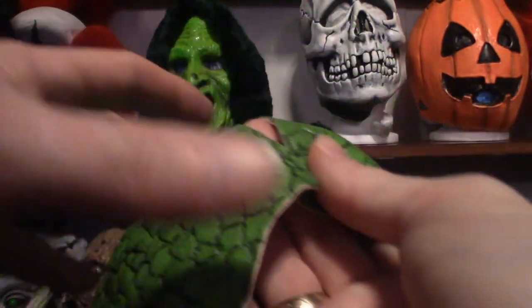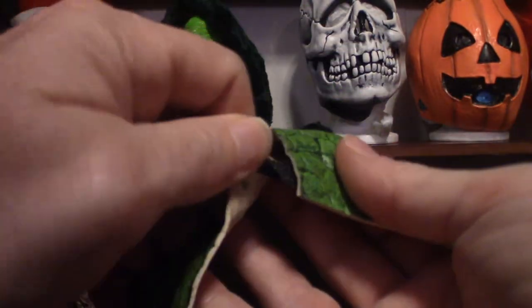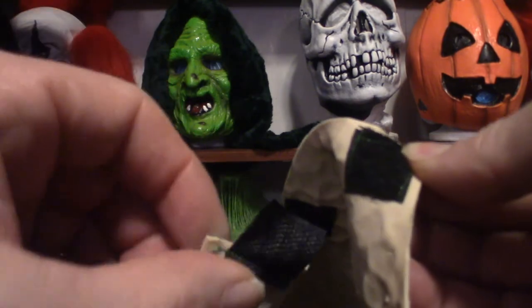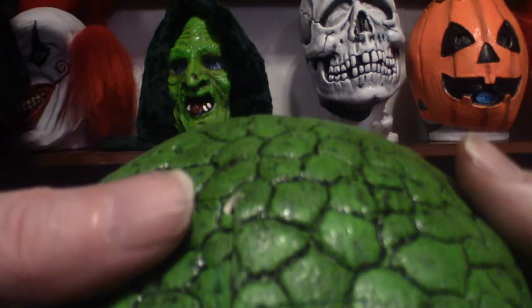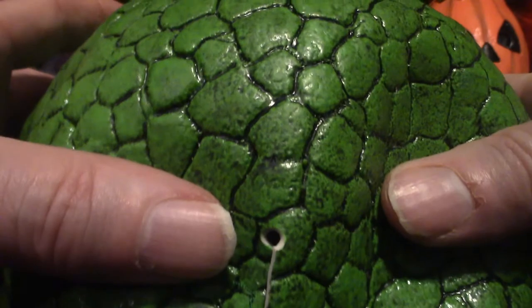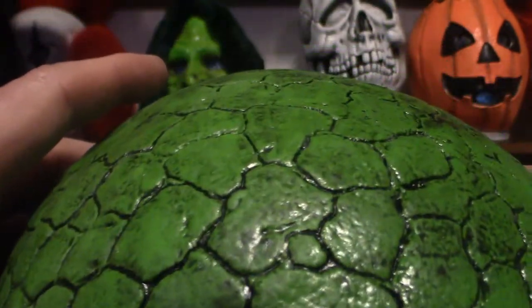Let me show you the actual velcro on the back of this mask. It's got velcro strips — you want to be careful with this because it's only stitched on at the end, and you just kind of put them together. It does have a hole at the top here which prevents it from ripping. The color scheme is really cool on this mask.